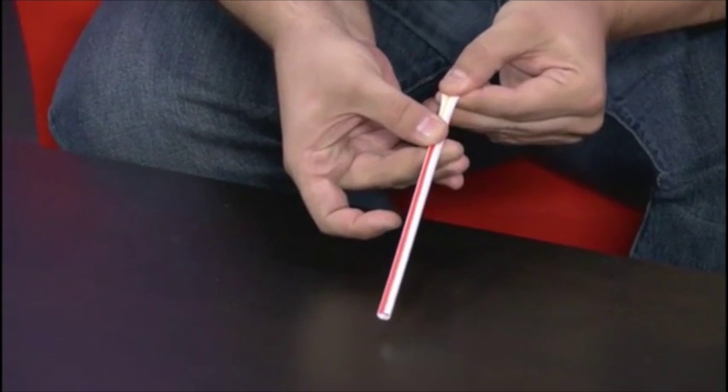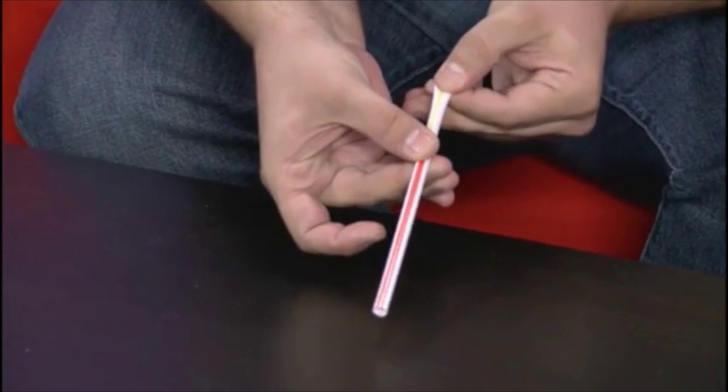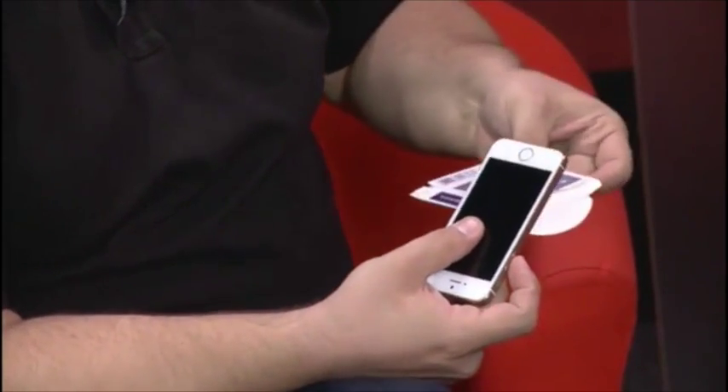What's up everybody? Jesse Feinberg here, and I just got done doing my first lecture ever with Murphy's Magic, and it was live, live at the table. And in this lecture, you guys are gonna see all kinds of brand new effects that I've never released.